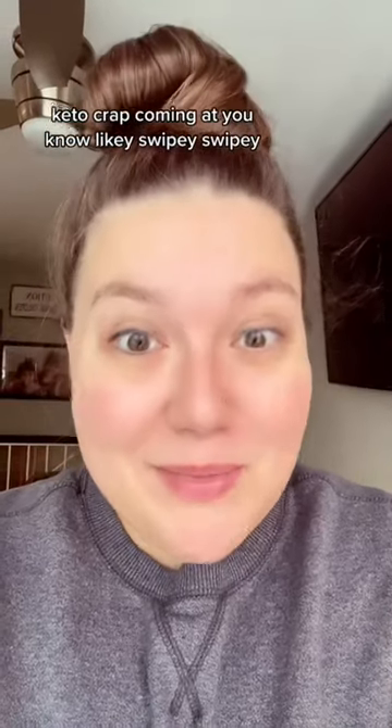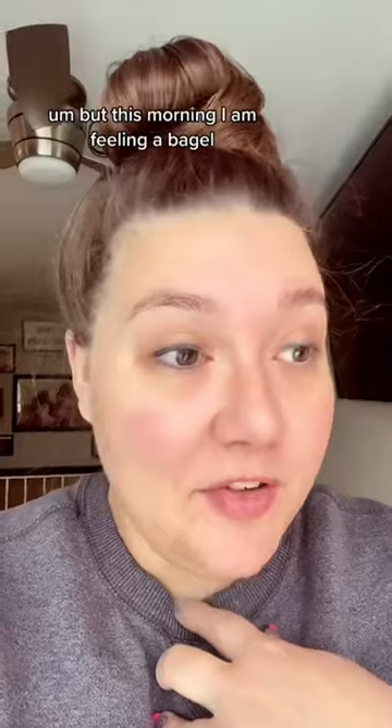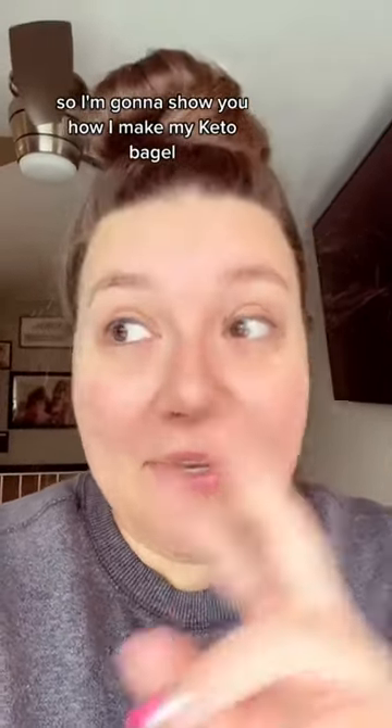Keto content coming at you. Good morning. I still have a frog in my throat. I have my coffee, but this morning I am feeling a bagel, so I'm going to show you how I make my keto bagel.